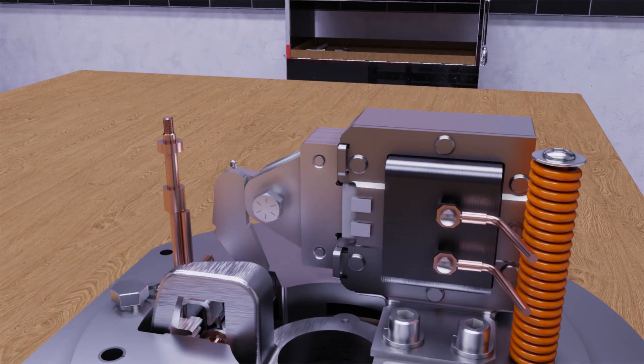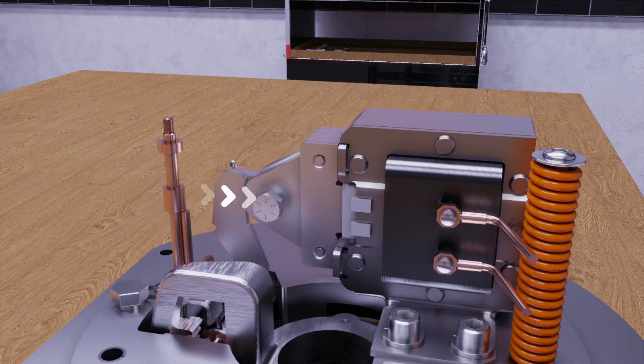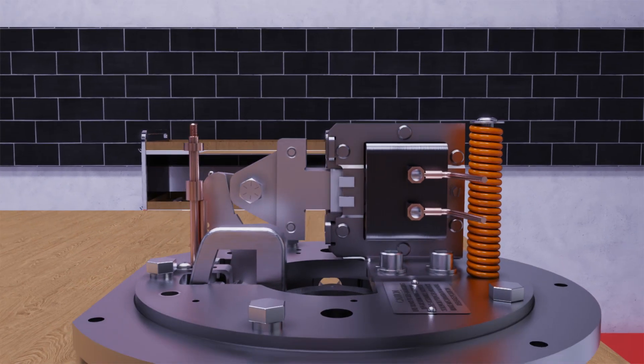If the air gap does not reposition itself, firmly grab hold of the plunger, pull it out of the coil, push it back until the plunger makes contact with the solenoid frame, and then let go of the plunger to allow it to snap back to its spring-loaded position. Check the solenoid air gap — it should be 13/16 to 15/16 of an inch. If the air gap is not within that range, then refer to resetting the solenoid air gap. Thank you!